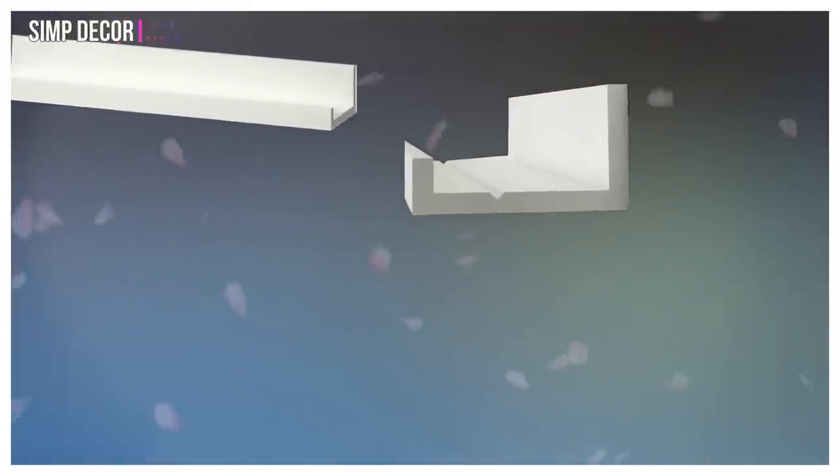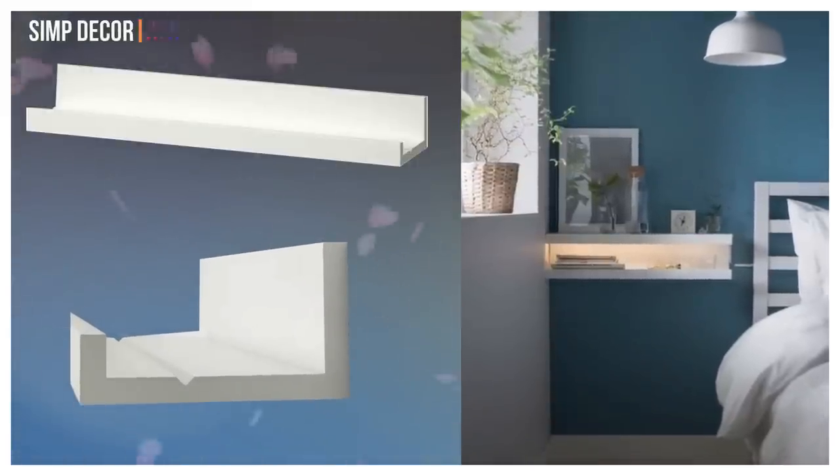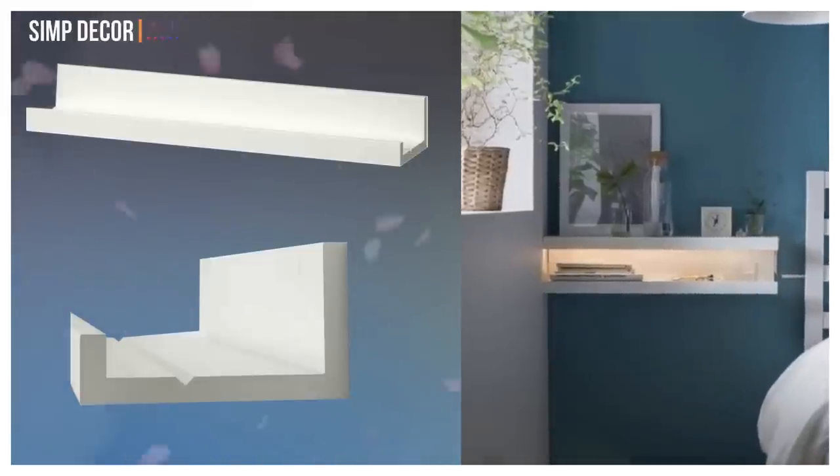11. Turn Picture Ledge into Bedside Table. Pairing two Moss Landa picture ledges, one on top of the other, with an LED light creates a minimalist bedside table that doesn't even take up any floor space.